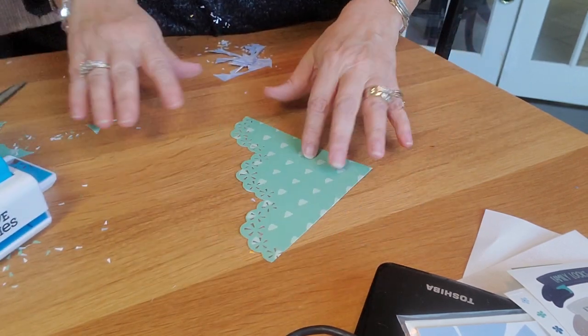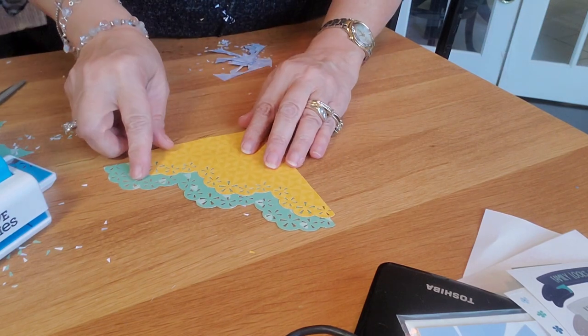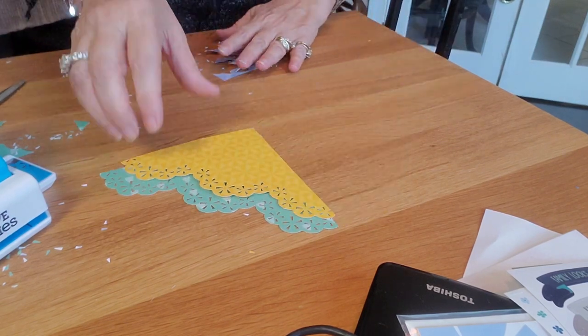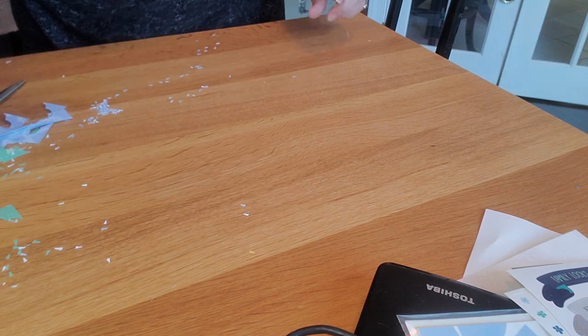And there you go! These look really good layered — if you do one and then do another one, look how cool that looks. Let me show you some ideas that I made with this.